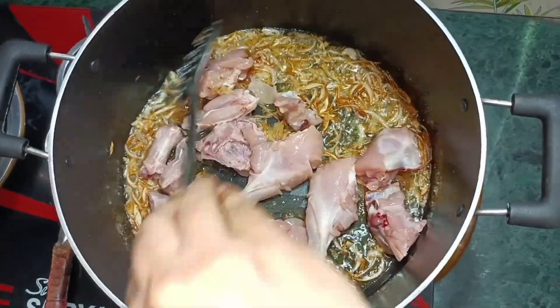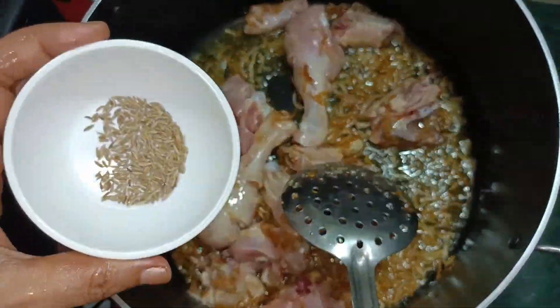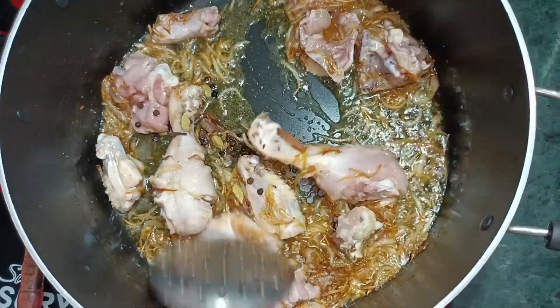Add the chicken with the paste. Add all the dry spices in the pan. On the other hand, the rice is also boiling.